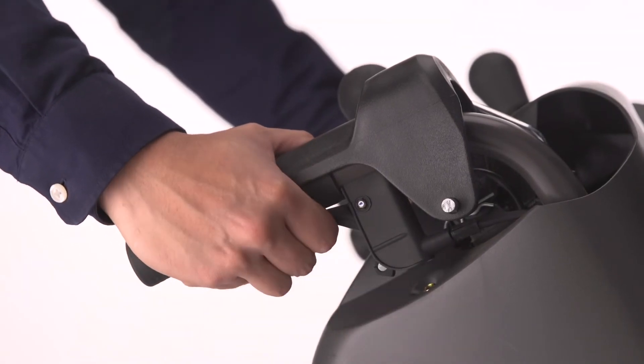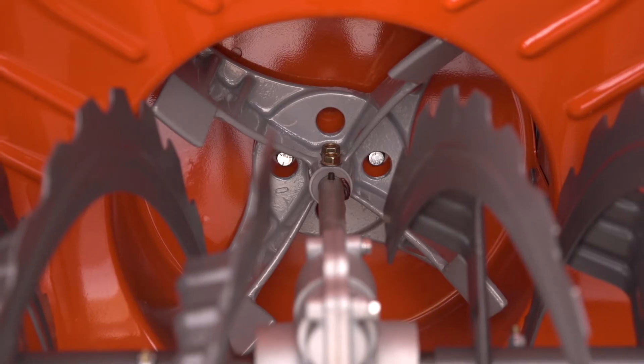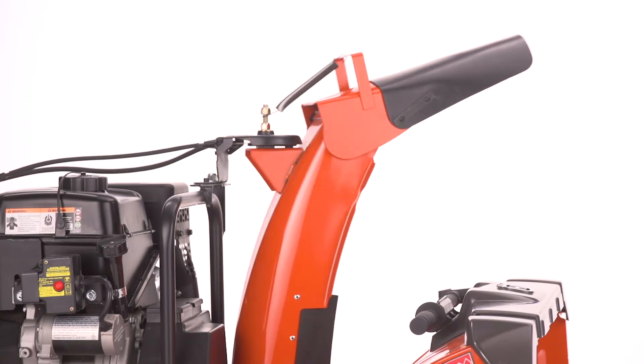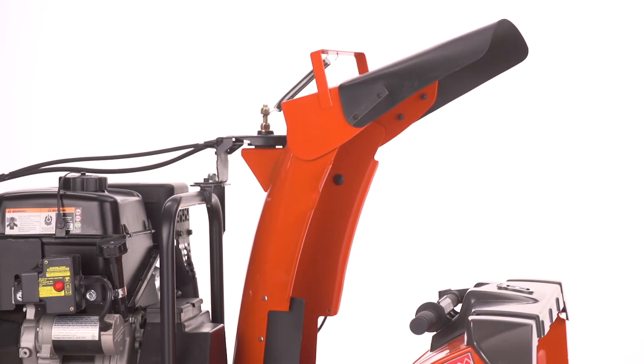Trigger control power steering enhances maneuverability in tough conditions. The high-speed cast-iron impeller offers long-distance throwing, and the chute rotates 190 degrees so you can easily aim discharge snow.